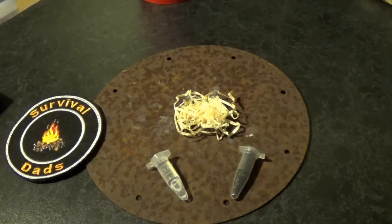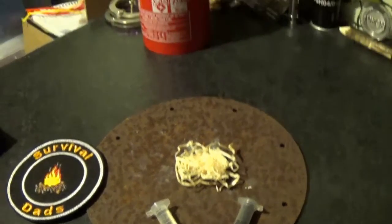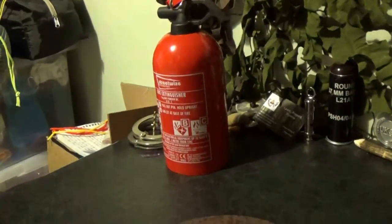Before we start, safety first. We'll have a fire-off temperature in case things get out of hand.